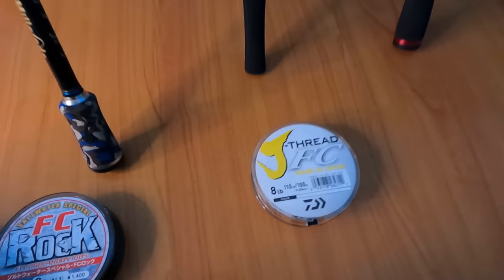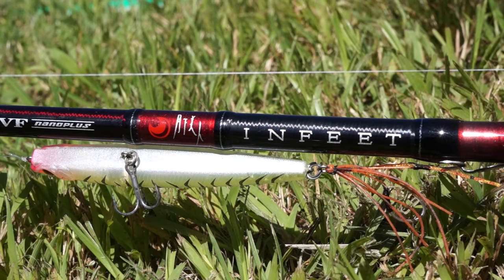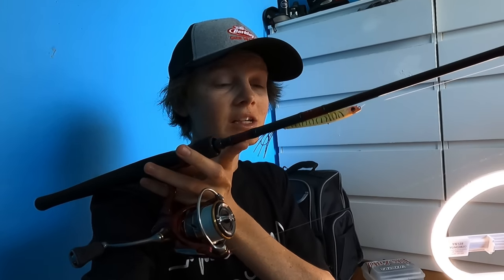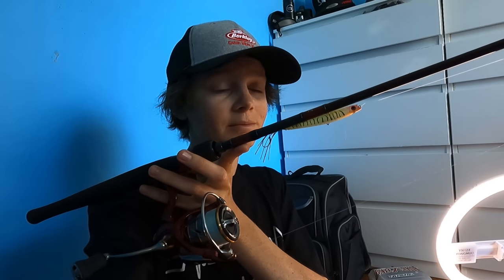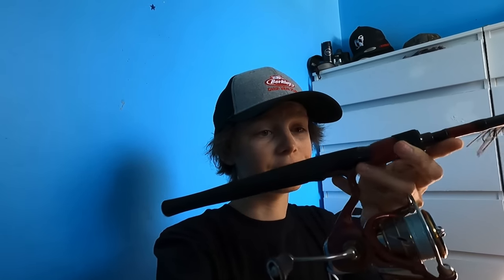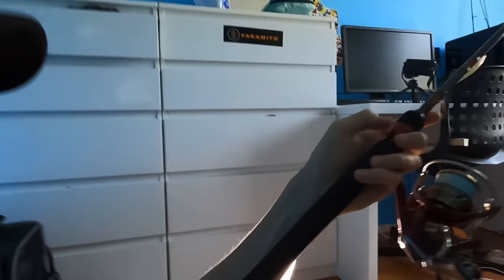Moving on to combo number two, which is a slight upgrade from combo number one. We have the Daiwa Infeet EX rod — it's a seven foot two, one to four kilo. So it's not a huge difference in line weight, but it is that slight upgrade. I tend to throw slightly heavier lures and bigger lures on this — not huge ones, but your nice medium range. As you can see I've got a little surface lure on there. I haven't been using this rod for very long but I'm already starting to fall in love with it. It's very very light.